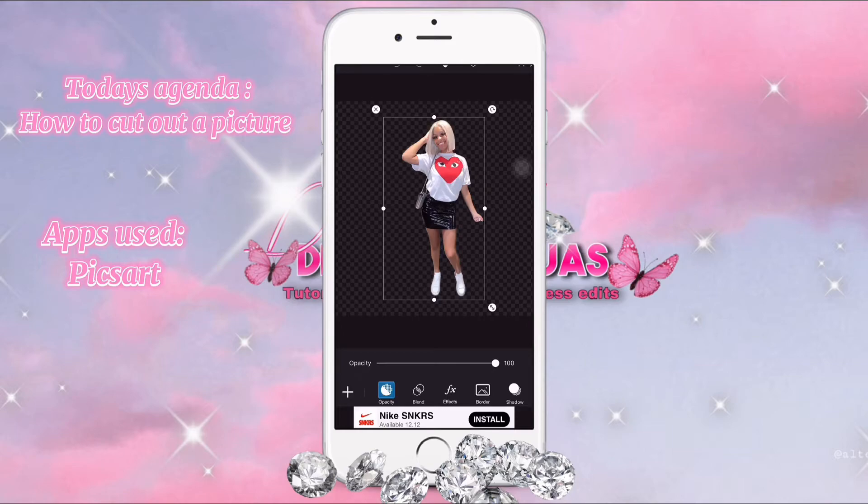To add a shadow, you press the shadow button that's on your bottom right, and press color if you want to change the color — any color.